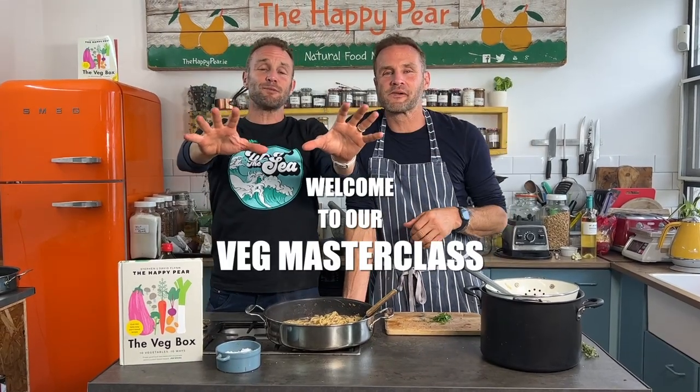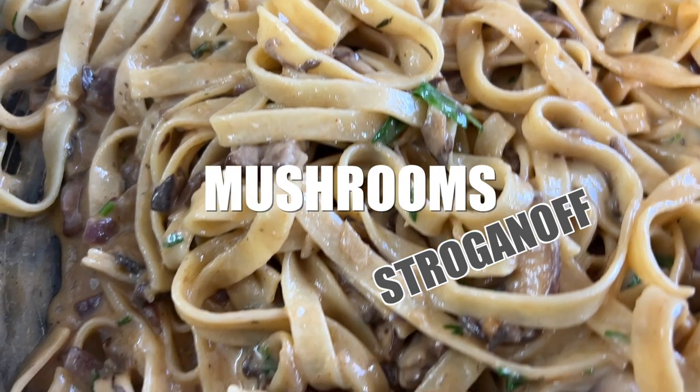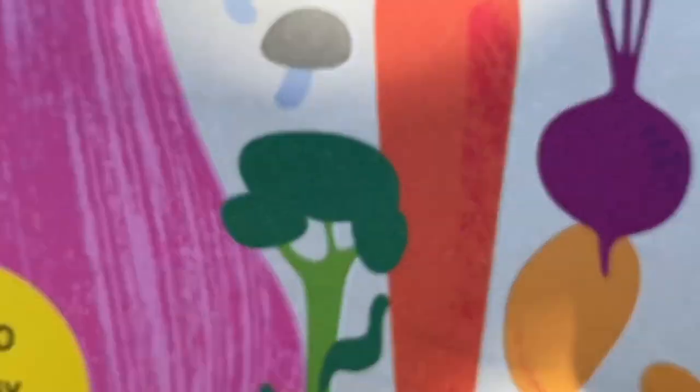Welcome to creamy mushroom stroganoff — an amazing, delicious dish, one of my favorites. This is satisfying, deep, umami, and an incredible crowd-pleaser. It's one of the favorite dishes I've had recently and it takes just 15 minutes to make.